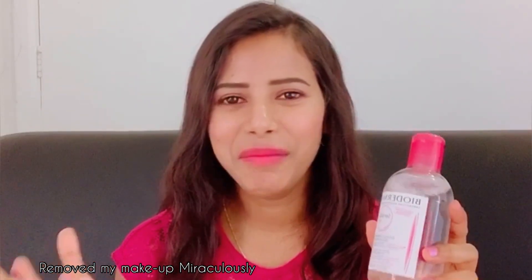I thought this was just a makeup removing water at first, but then I used it once. At first use I found — oh my gosh — it removed my makeup. I can't explain how it removed my makeup, and the dirt, and cleansed my pores. That was so surprising.